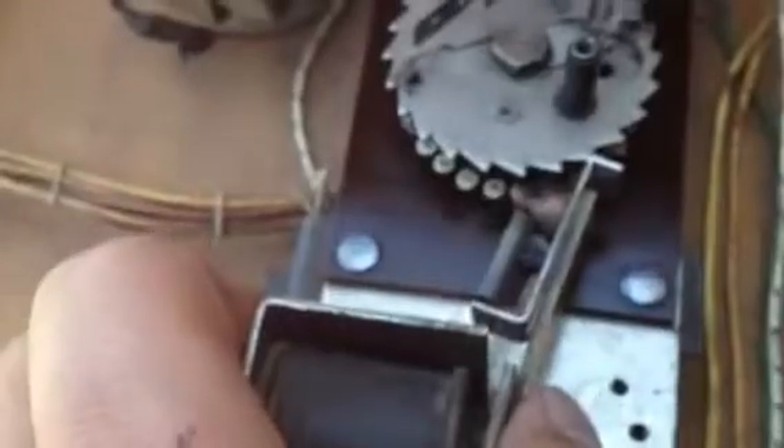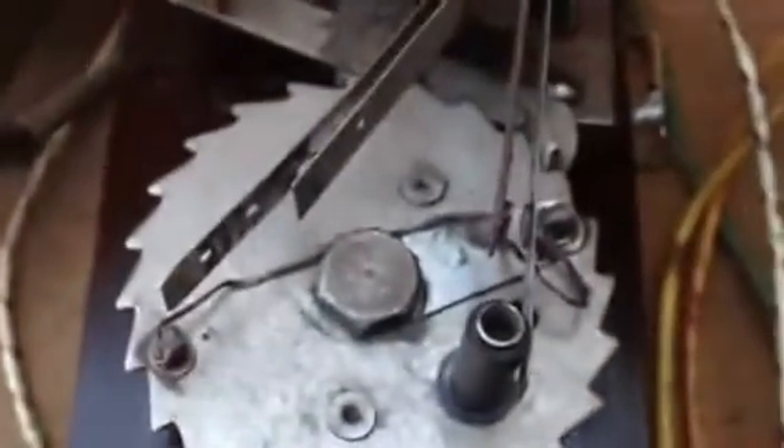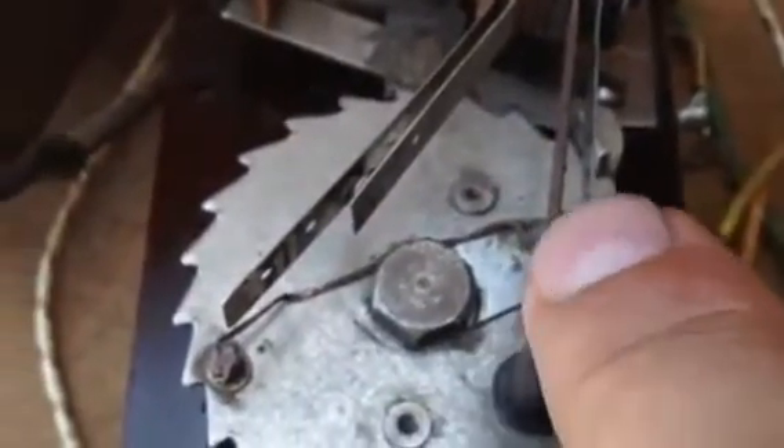Let's see how it functions. We're going to step it up: two, three, four, five, six, seven. Watch this switch here — it's going to separate when it gets up to nine. There it goes. See how there's a gap there? Now it's gapped. There actually is a tenth position. And you can see over here that this is now closed. Now we're going to reset it, and it goes to the zero position. That causes this switch right here to open while this one is closed over here.